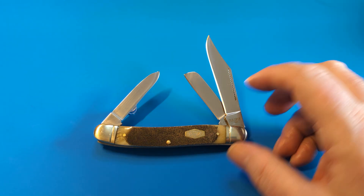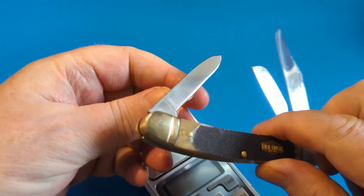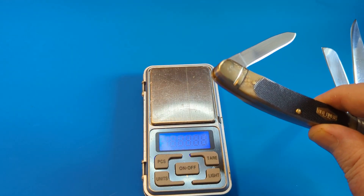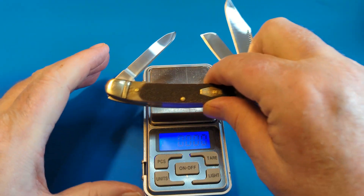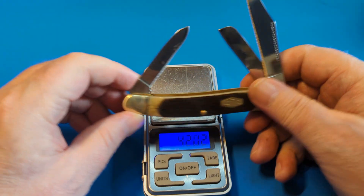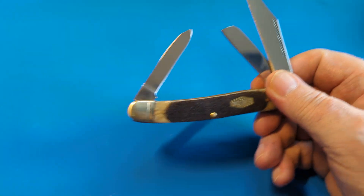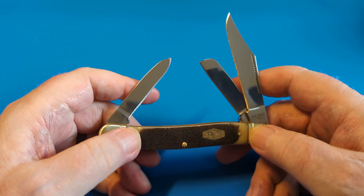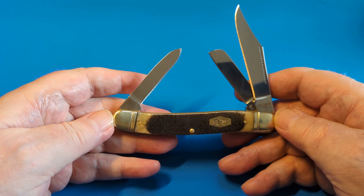Let me just double-check that — I might be telling fibs. Yeah, it's 4.2 ounces, I thought it was. So it's 4.2 — absolutely no problem at all. Inch per length of blade, well under it with these things.